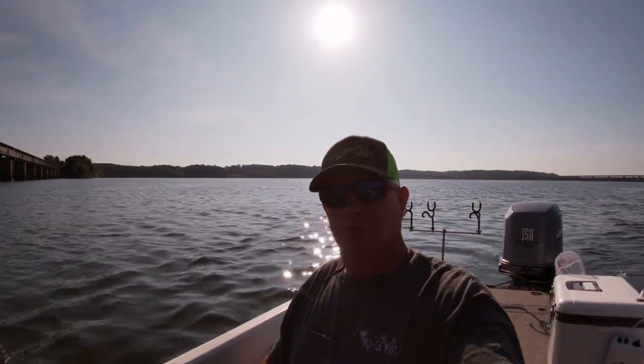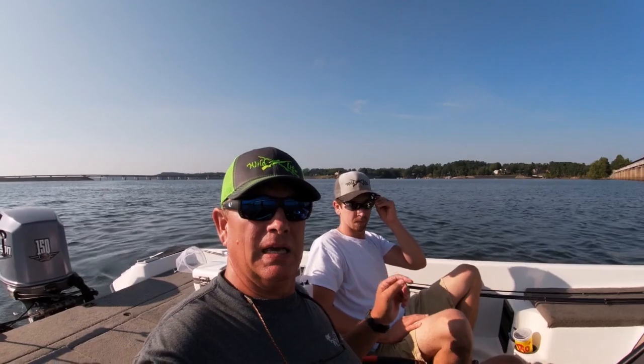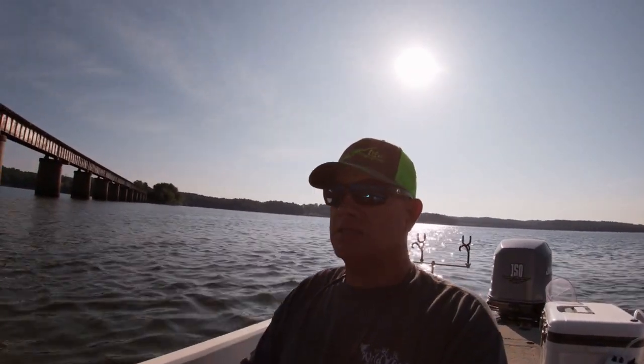What is happening people? So today we are back at Kerr Lake. I got my son Boone with me today — he's fishing with me. We're going to target this vertical structure around these bridge pilings. We're going to fish minnows and some jigs.